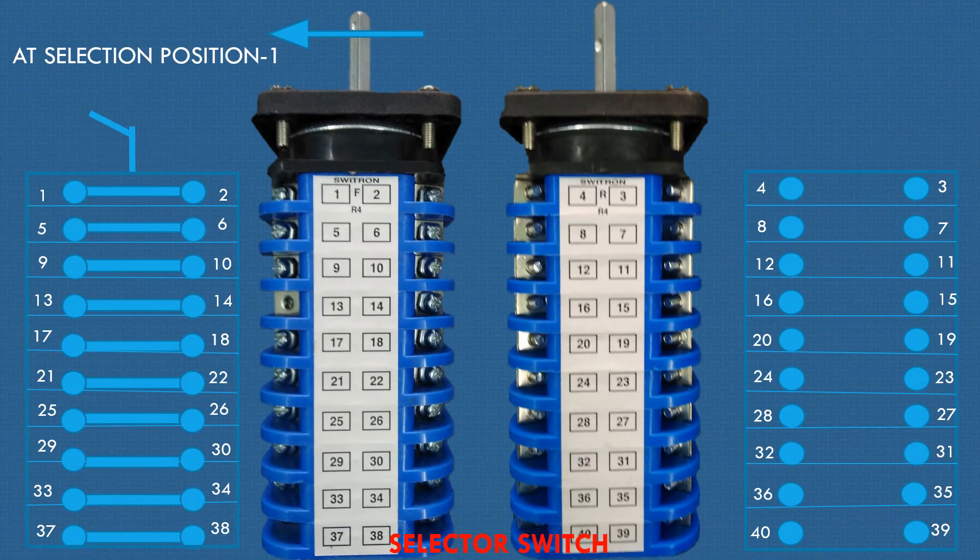It has two switching positions. At selection position one, contacts between one and two, five and six, nine and ten, thirteen and fourteen, etc. are connected. Let's check continuity between one and two using a multimeter and hear the brief continuous sound.